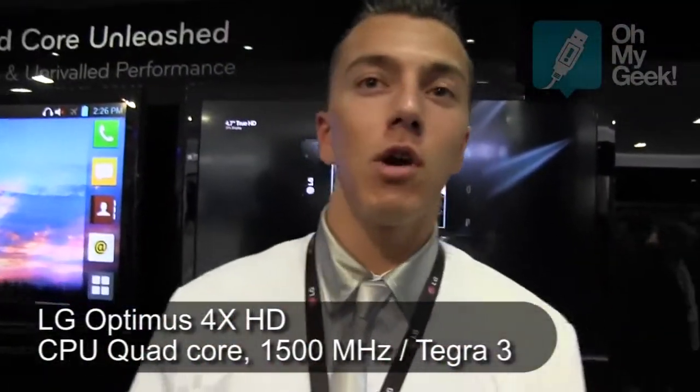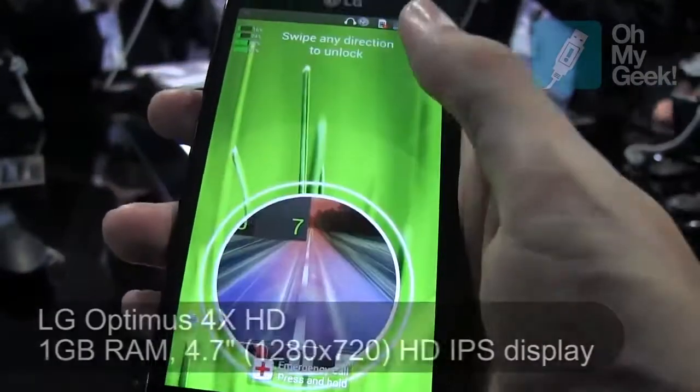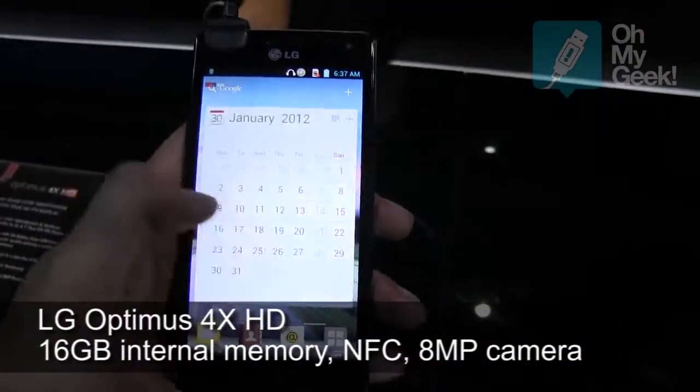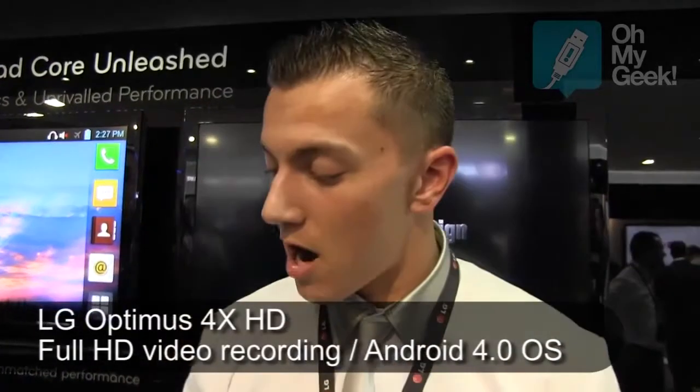It's a 4-core phone with an extra processor, so you've got a quad-core and a companion core. When it's just in your pocket, it's only using one core, saving battery power. When you're playing games or videos, all the other cores will go on and be active, giving you more power.